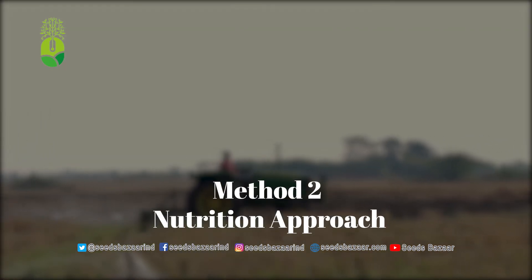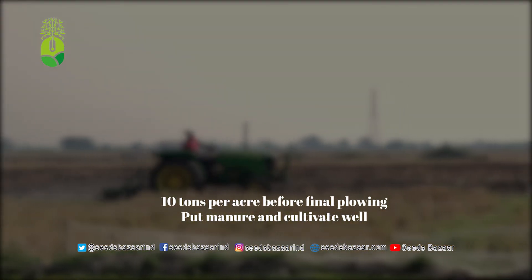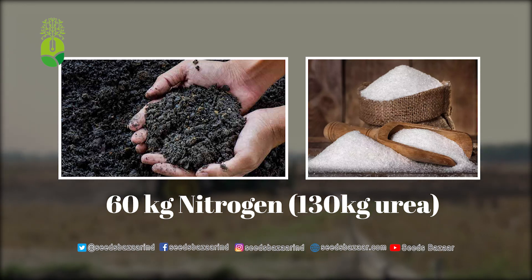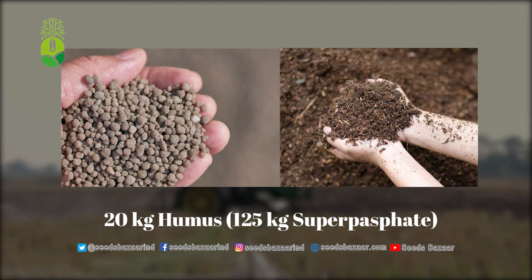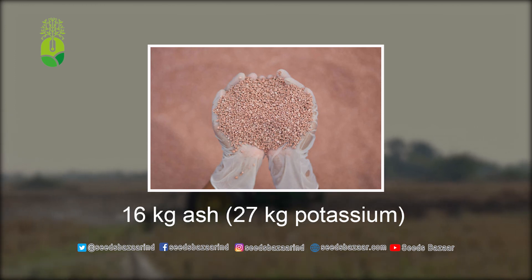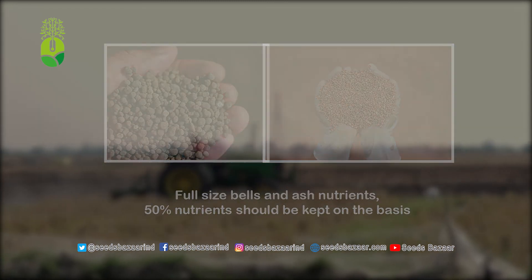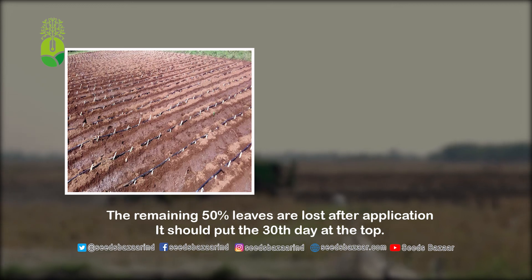Method 2 — Nutritional Method: Prior to the last plowing, apply 10 tons of manure per acre and plow well. Per acre, use 60 kilograms of nitrogen (130 kilograms of urea), 20 kilograms of phosphate (125 kilograms of super phosphate), and 16 kilograms of potash (27 kilograms of potassium). The full quantity of phosphate and potash, as well as 50 percent of nitrogen, should be applied as the base manure. The remaining 50 percent of nitrogen should be applied on the 30th day of planting as top fertilizer.